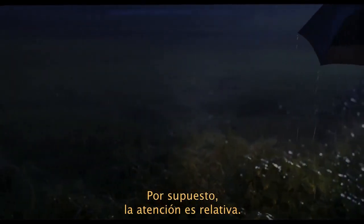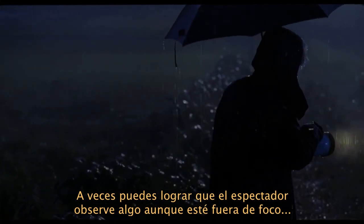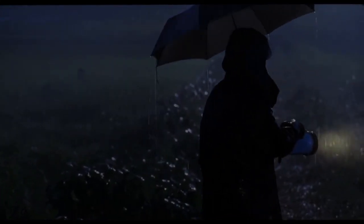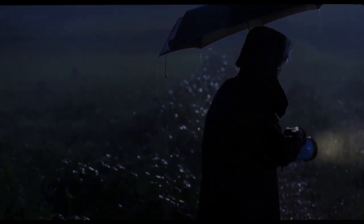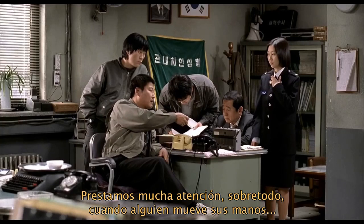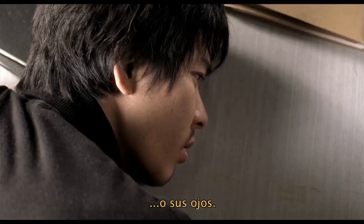Of course, attention is relative. Sometimes you can get the audience to look at something even when it's out of focus, by having it move. We're especially aware when somebody moves their hands, or moves their eyes.